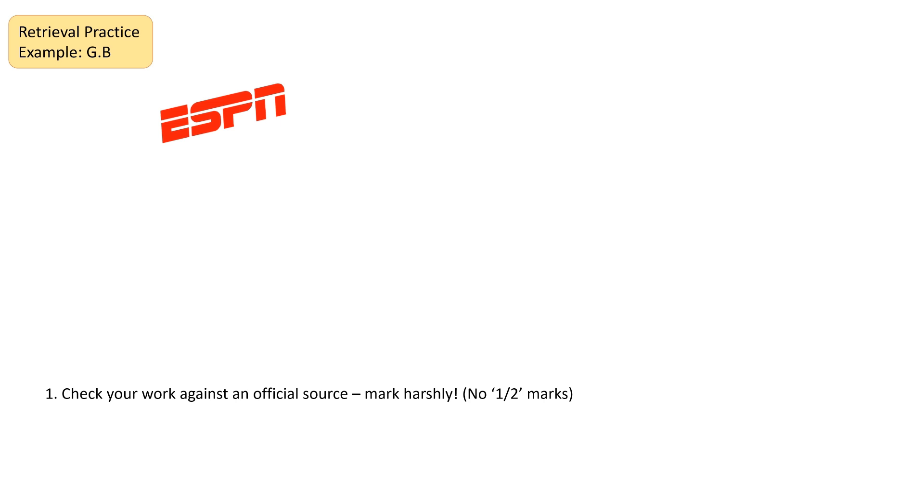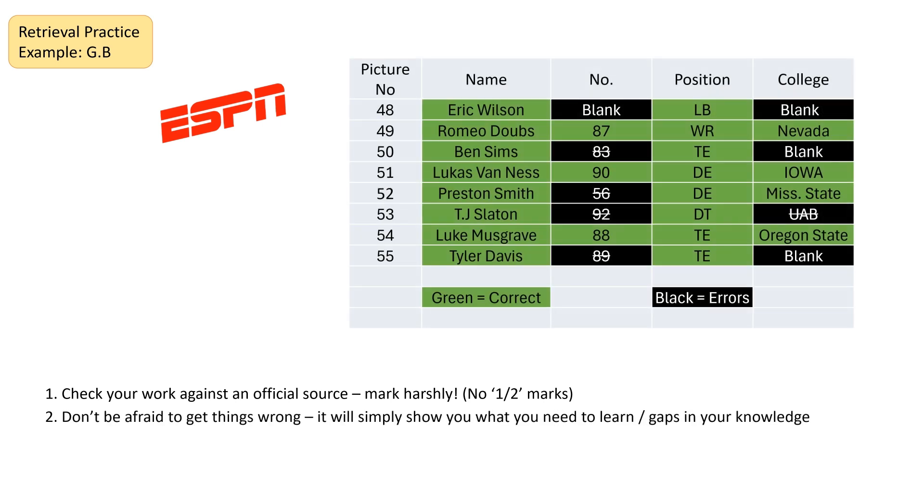What I found was that there were some big gaps in my knowledge. One of the things you've got to work out is: don't be afraid to make mistakes. When I checked against my official source, I didn't give myself half marks — I gave no marks if I got even a little bit wrong, because that meant that bit of knowledge wasn't secure enough. Here's the actual table that I did — everything in green is what I got correct first time around and everything in black is what I got wrong. Don't be afraid to get things wrong. The gaps are actually showing you what you need to learn next time and what areas you're weakest at. It's a real gift for you — this is why retrieval practice is such a good thing.